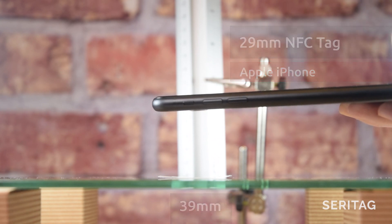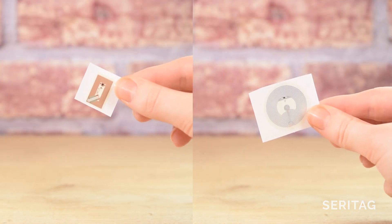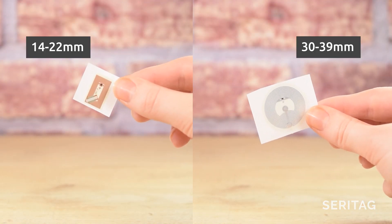As you can see, a small increase in the size of the NFC tag can make a significant difference to the scan distance. For more information and advice, please visit seratag.com. Thanks for watching and don't forget to subscribe.